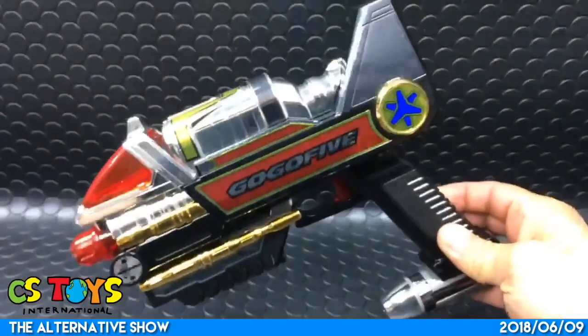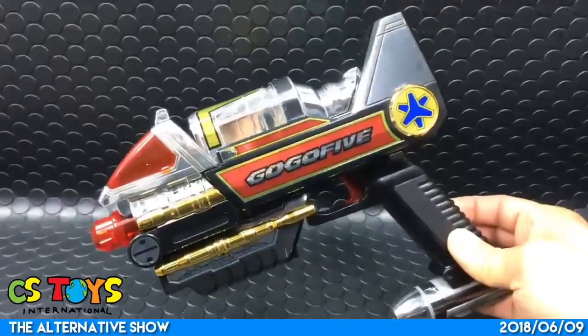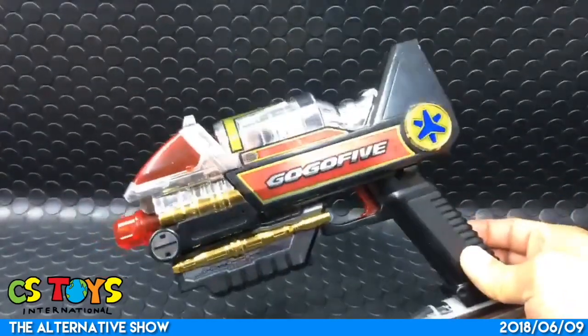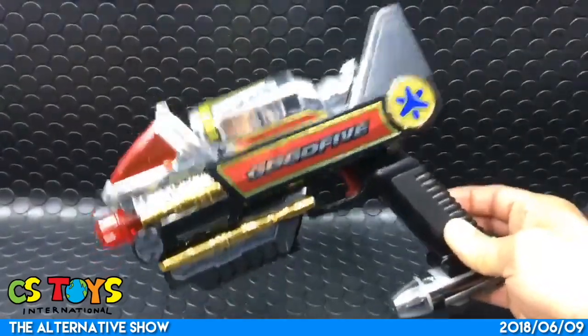Alright, so we found this - the Go Blaster - thanks to the chat rooms. We found the Go Blaster from the newly opened local pre-owned toy store.